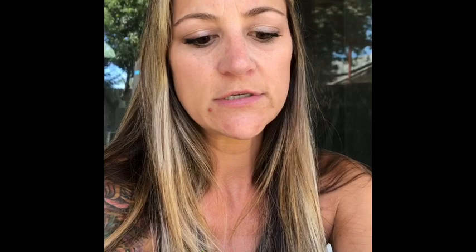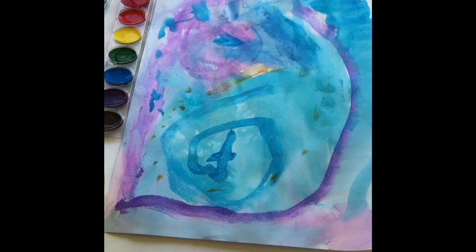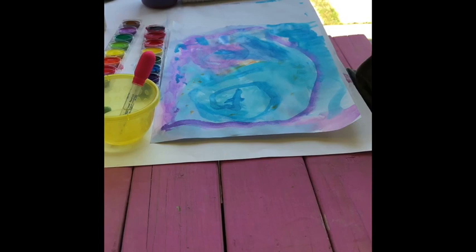Today we're going to be doing a little spin on watercoloring. I'm gonna get started with my daughter. Say hi! Hi! So I had her go ahead and do her watercoloring so that we weren't here all day. But before we did that, we read this book, A Color of His Own, and we just talked about colors and shapes and how you can make your art look like whatever you want it to look like.